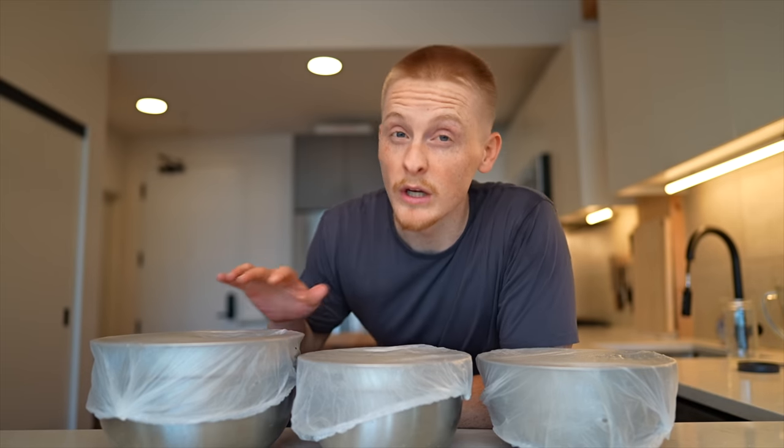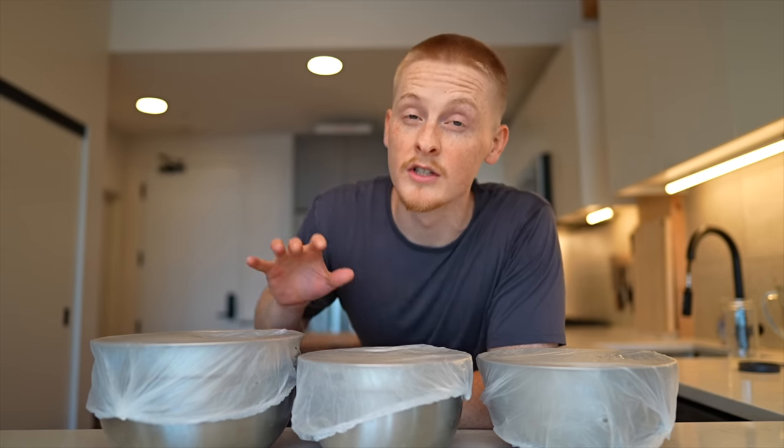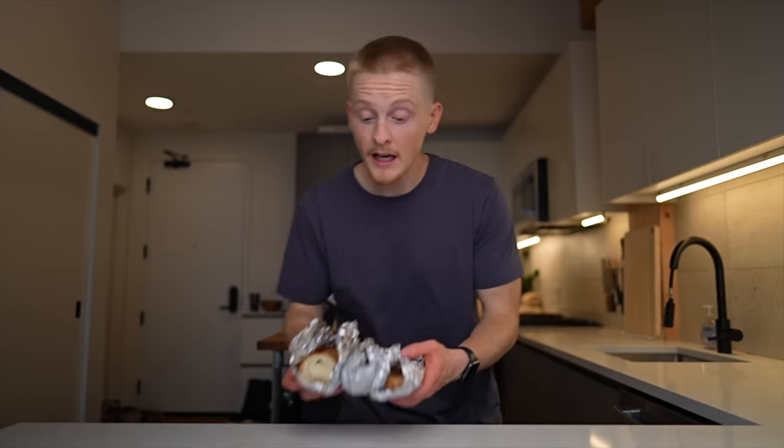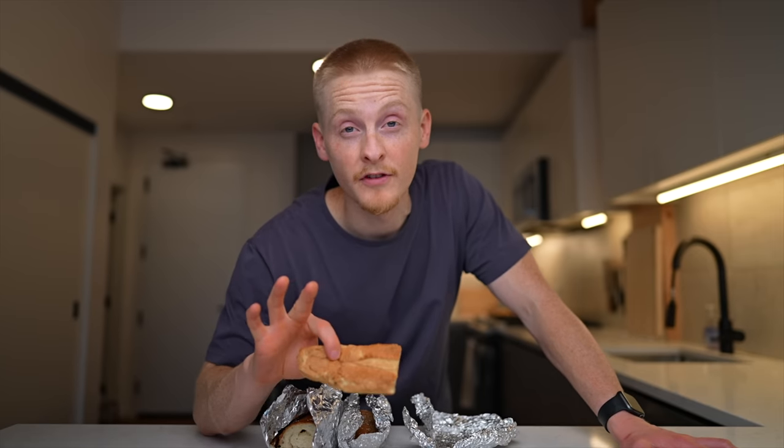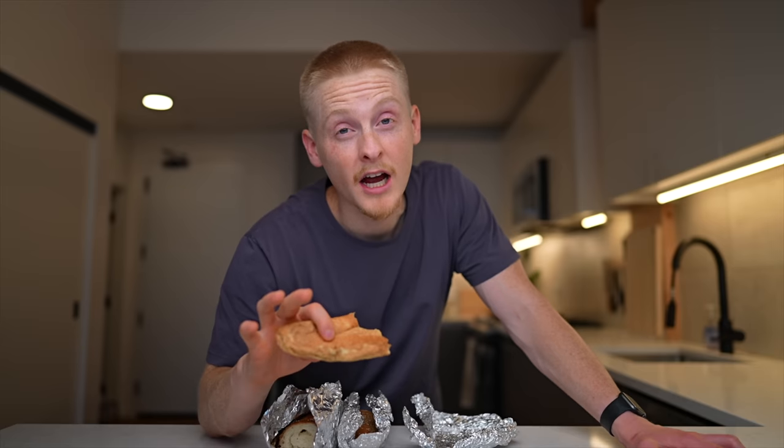I chose three recipes to follow, and there's a very specific reason I chose these three. When I went to Philly, I brought home two different styles of rolls to analyze. One is from Amoroso's, which is sort of the classic cheesesteak roll used at most places in Philly. It's really unlike anything I've ever had before.